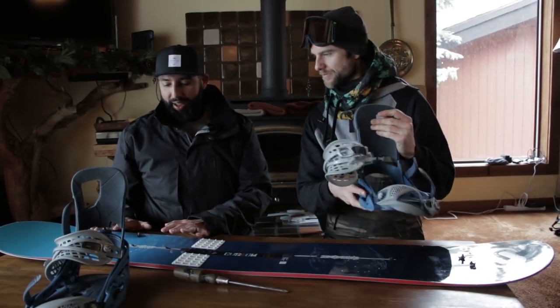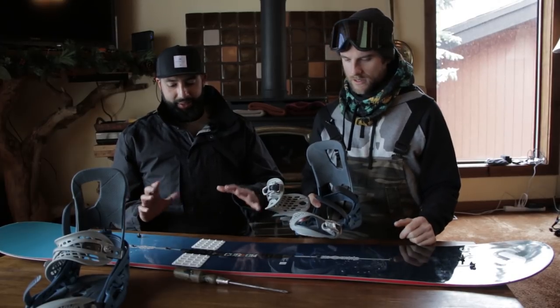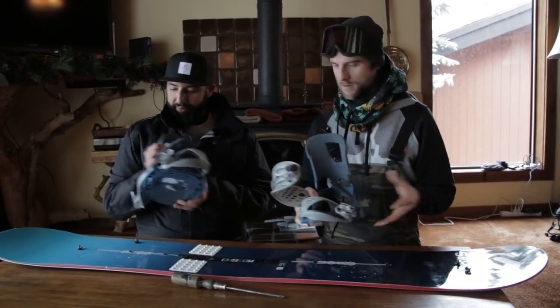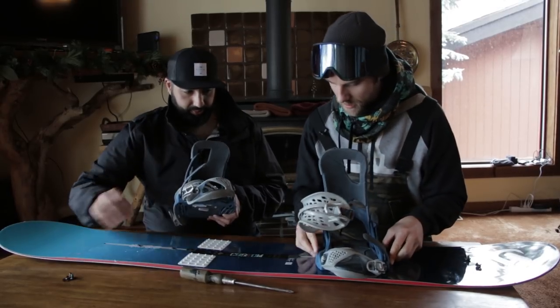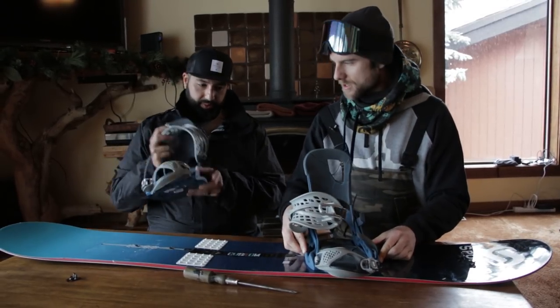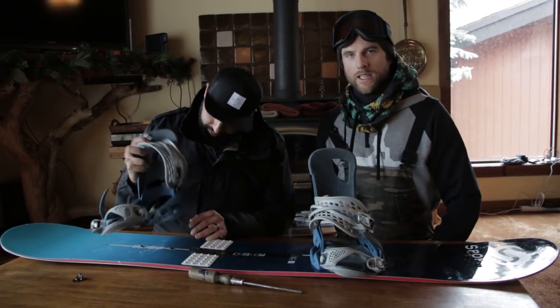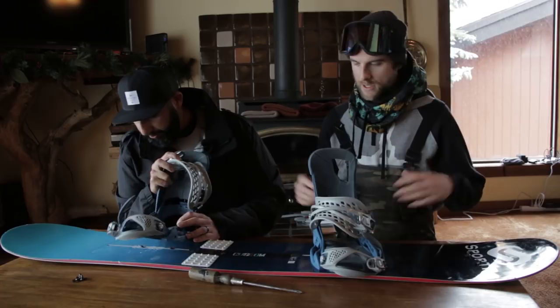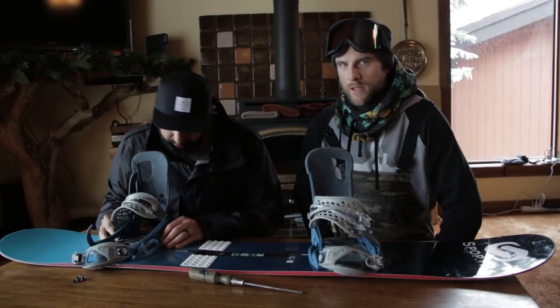There are markings here from how it was set up last season, but I have no idea if it was right. We can use those as a guide. Rob has the EST setup, which is the Burton channel system, but for binding setup it's pretty much the same in terms of angles and placement.